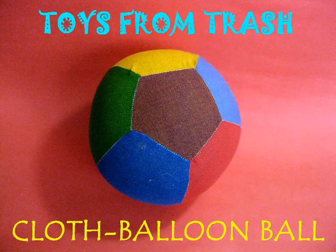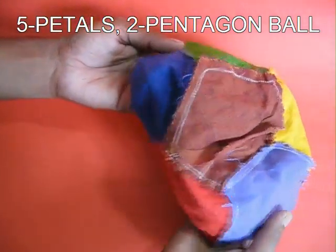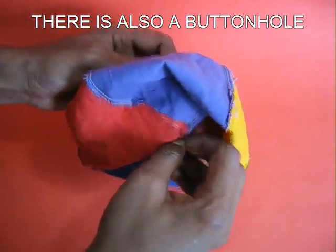Today we have a cloth balloon ball. Now we have to put our 2 pentagons in a post petal. First we have to start to take our hill. So we have to put our 2 pentagons on top. We have to put our 2 petals on the post side.